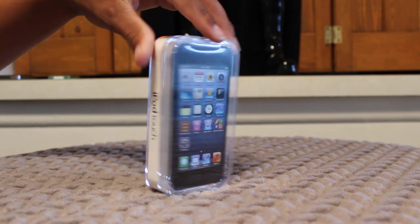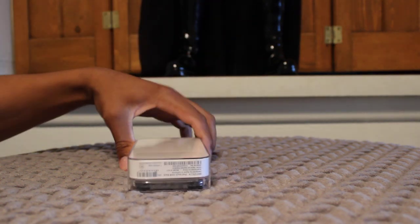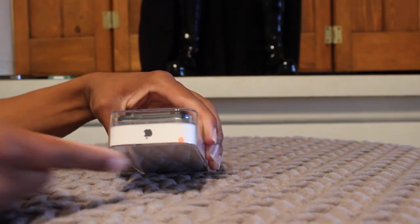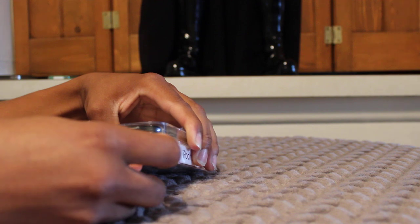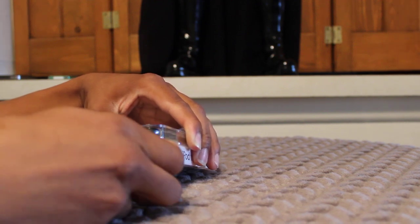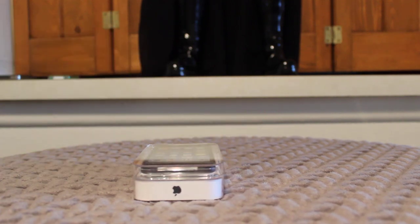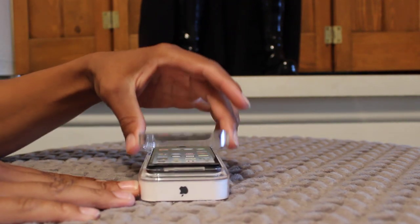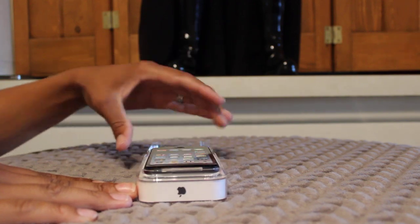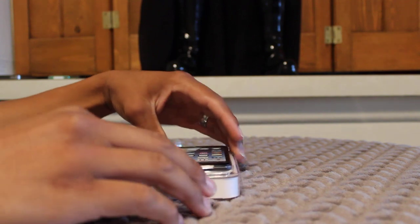So here's the case that it comes in. This is the 32-gigabyte one. To open it up, we just grab this little orange tab right here and we just rip it off. There we go. This opens up like so, bends right back — as you can see the iPod's in there — and now we've got to get it out.